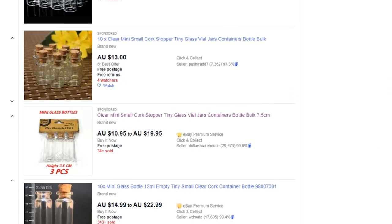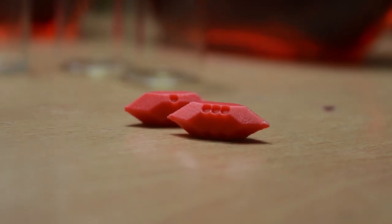The new dice should be small enough to fit pretty much any of these bottles though. Speaking of dice, as always I've designed a new set for this new form factor.